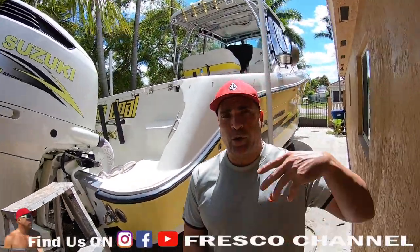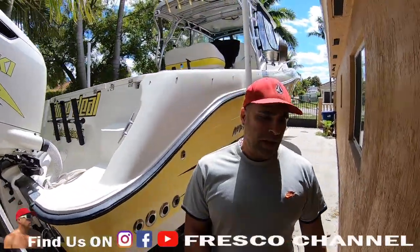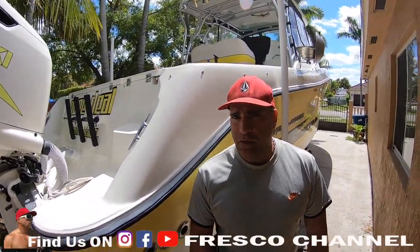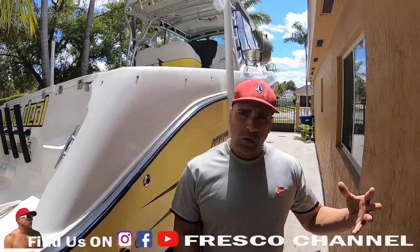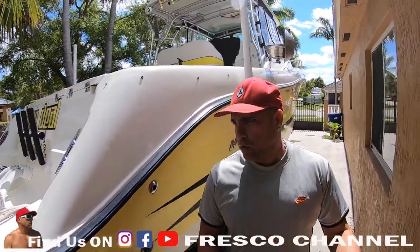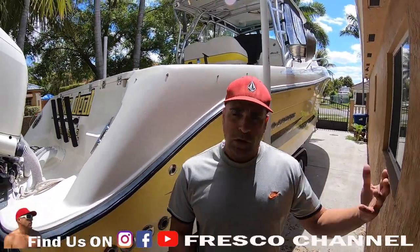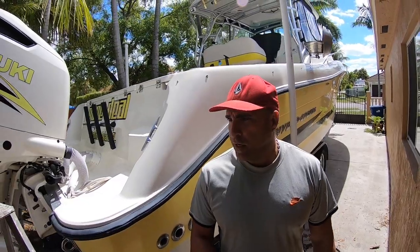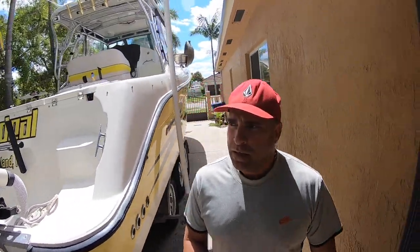How's everybody doing today? A lot of people have been asking me to do this video and today I found the time to do it. It's a video on the boat — all the stuff it has and what I like about it. So I'm going to go ahead and show you guys why I like the HydroSport 33 Vector.